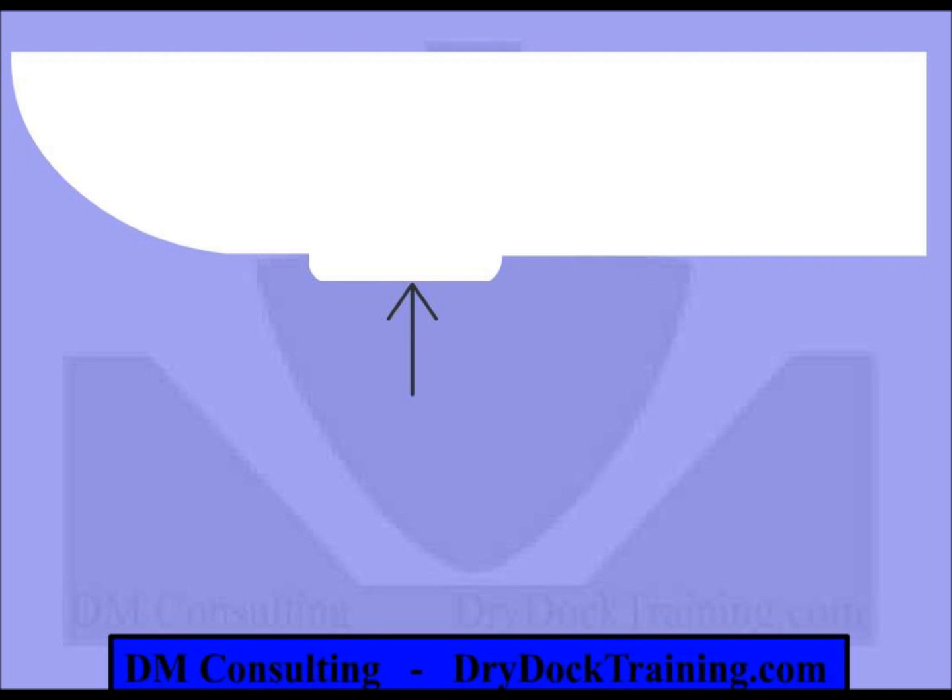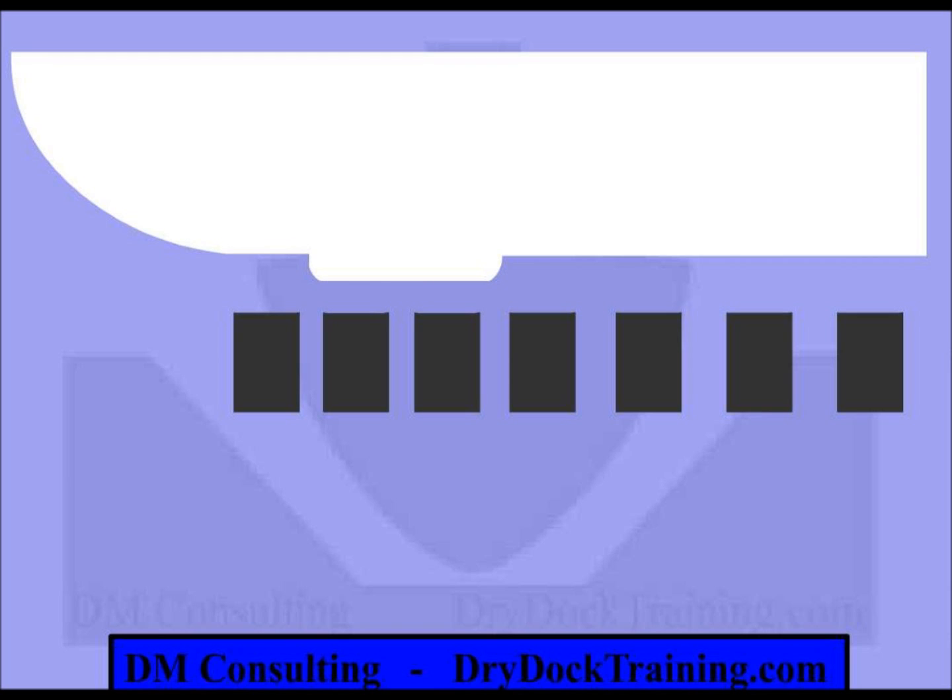The lowest point however is the sonar dome. One of the difficulties with such a large protrusion is you end up using more wood, creating bigger caps, and you raise the baseline height, making it more difficult to work. In some circumstances you cannot raise the baseline height due to restrictions of your dock.